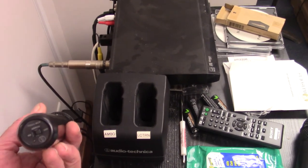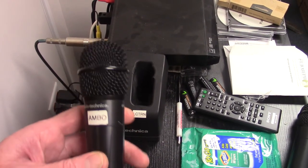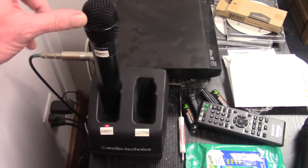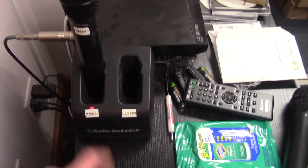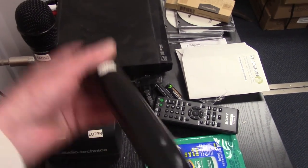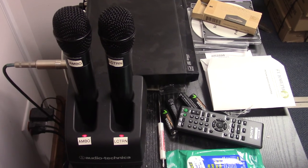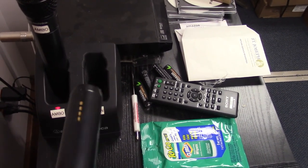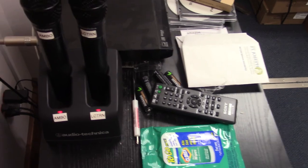After Mass, make sure once again that the light is not illuminated on the bottom of the microphone — it should be in the off position. The Ambo mic should be placed in the charger; it should fit in nice and easy. Don't jam the microphone into the charger. When it is in there securely, you will notice that the red light is illuminated, meaning that the microphone is charging. Repeat the same process with the lectern microphone, making sure it is off and placing it in the charger nice and easy. On the bottom of each microphone is a little metal strip that correlates to a charging strip inside the charger, so once properly seated, it goes right in.